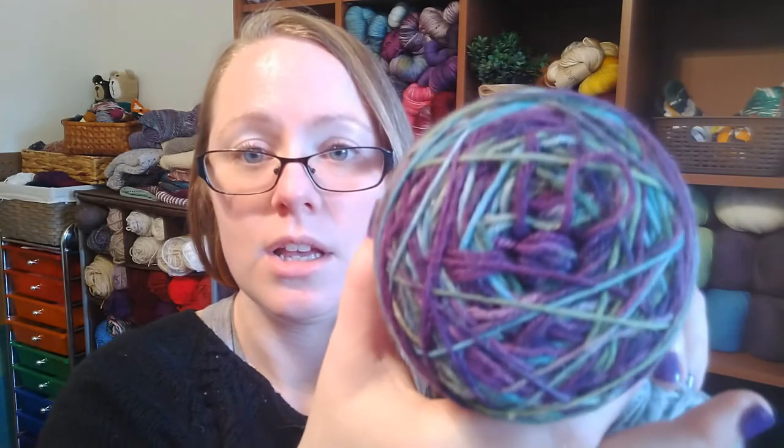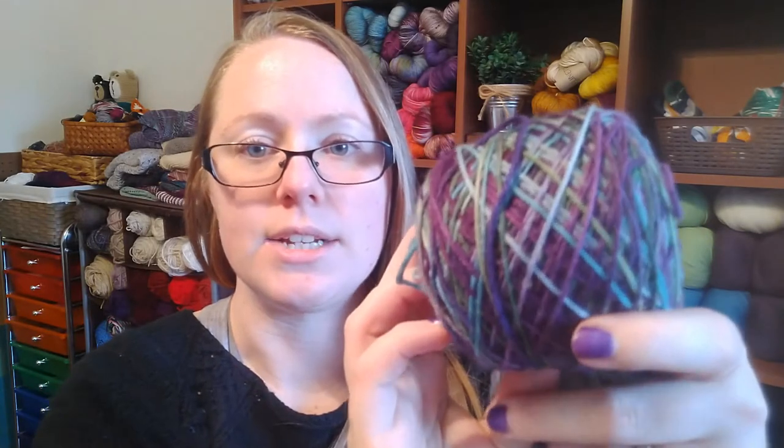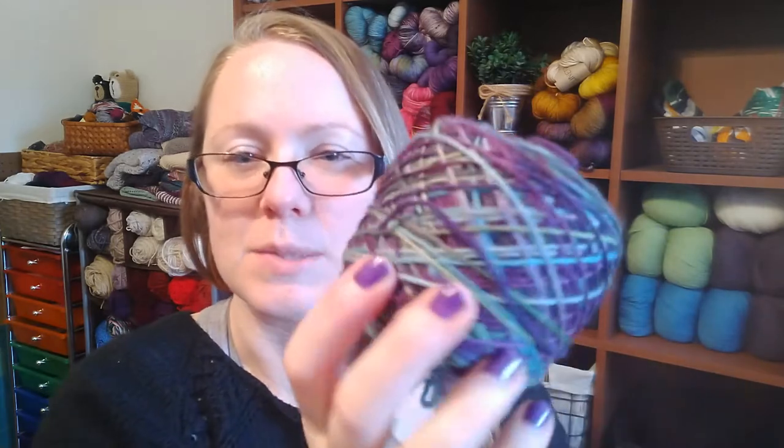You'll also need some yarn — two colors of fingering weight yarn. I've used a tonal yarn with purple, green, and blue in different tones — it's not striping, it's not speckled — and then a solid color. You can choose whatever two colors you want: two solids, a speckle and a solid, two speckles, striping yarn, whatever. The main thing I recommend is that your two colors contrast.